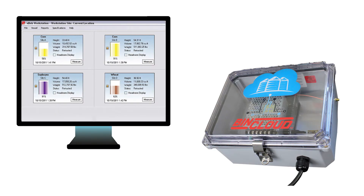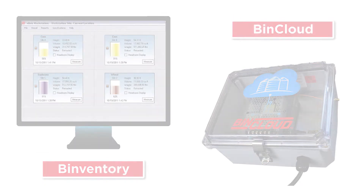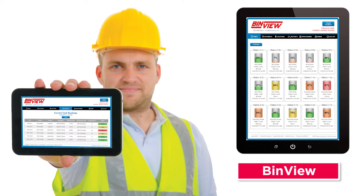For a complete solution, add Binventory land-based or BinVue cloud-based software for real-time monitoring on a phone, tablet, or PC connected to the network using a Bin cloud gateway.